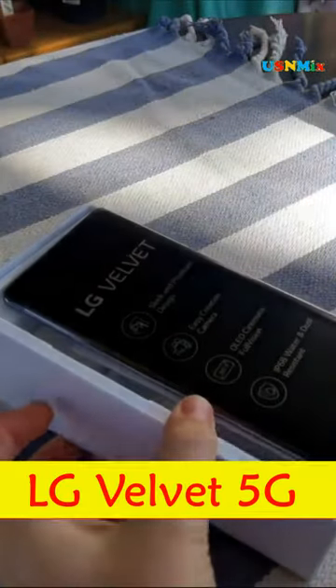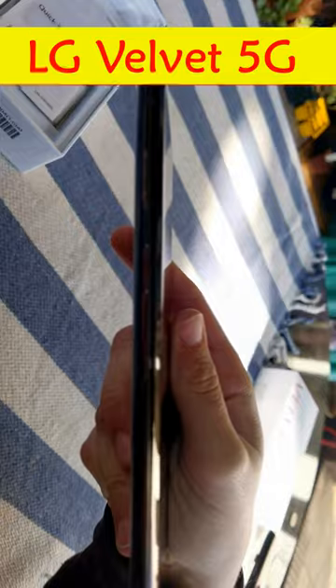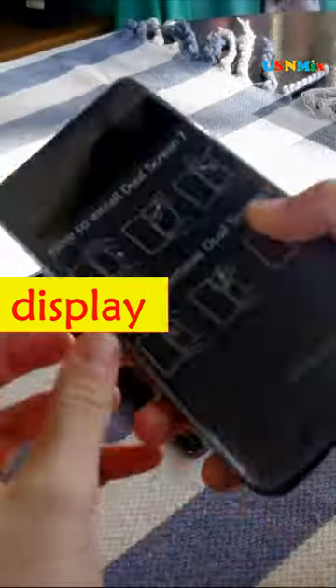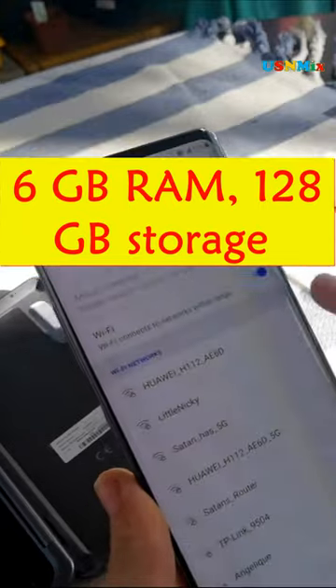Brand: LG Electronics. Camera: 48MP ultra high resolution, 120-degree wide and 79-degree standard rear camera, 16MP front camera. Display: 17.3 cm (6.8 inch) pOLED FHD+ display with detachable dual screen design, sold separately.